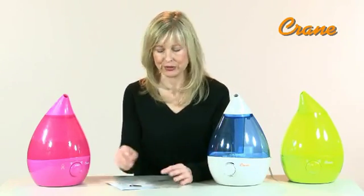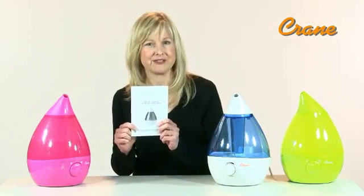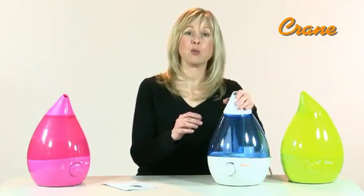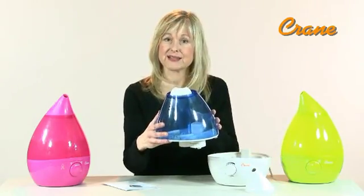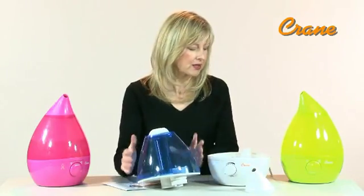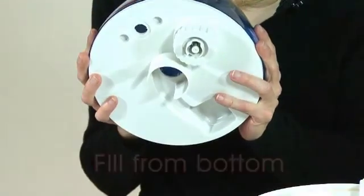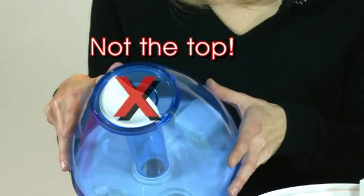Crane humidifiers are simple to use and include an operation manual. Please keep the manual in a very safe place for future reference. There's a water tank nozzle for the mist, a one-gallon water tank that's easy to fill, and a water basin. Please be aware that the tank is filled from the bottom, not the top.